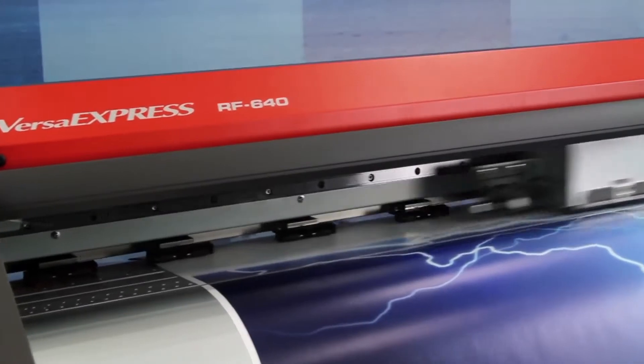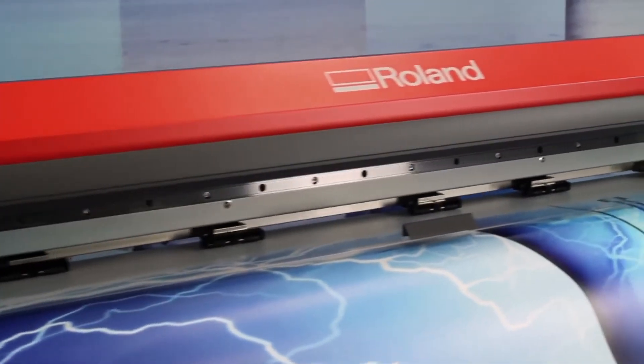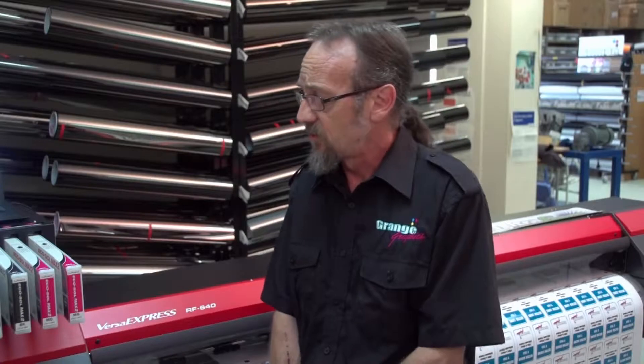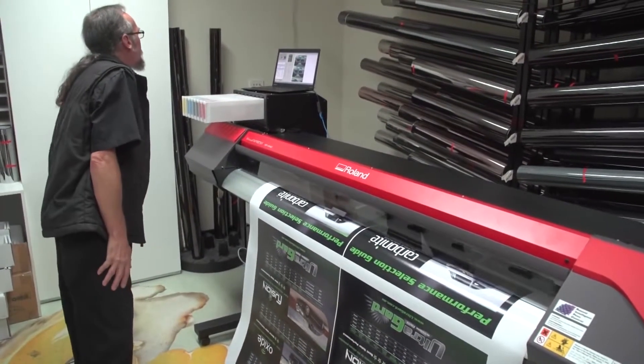I haven't had to tweak with anything going from my other inkjets or the UV to this printer. The colours are all the same across the board — it's quite great. The front loading ink system is a great idea. It's all there right in front of you, and it does free up the space behind the machine for loading.